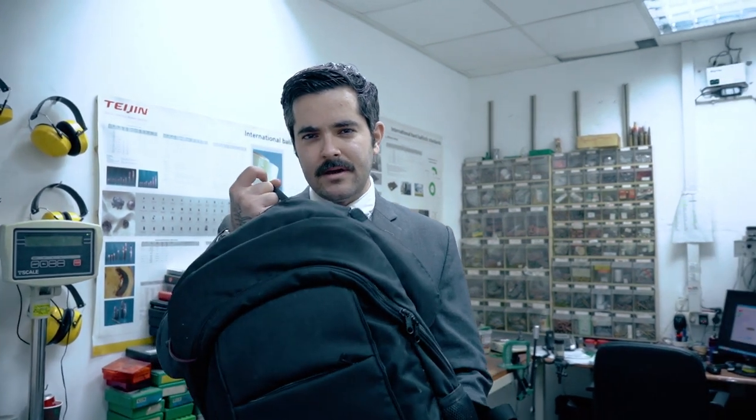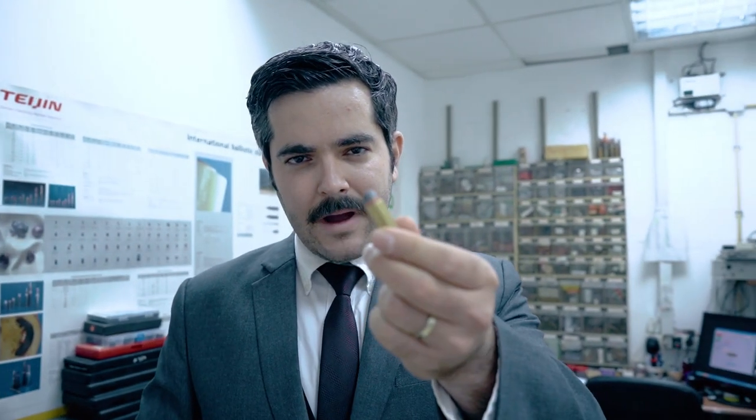Hi everybody, we are here in an undisclosed location where the IDF and other security forces test out ballistics. What we brought here today is the famous Masada backpack. We're going to be testing its 3A panels starting with 9 millimeter all the way up to 44 magnum and in between. Let's give it a shot.